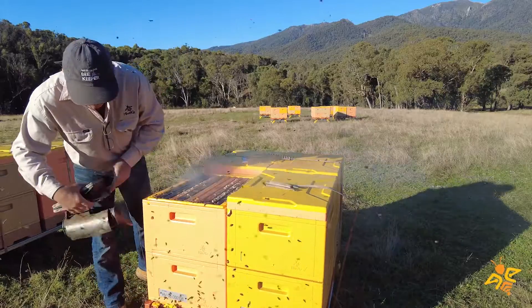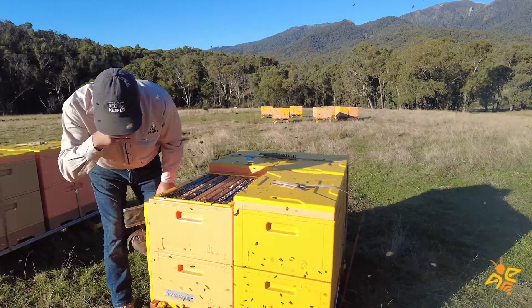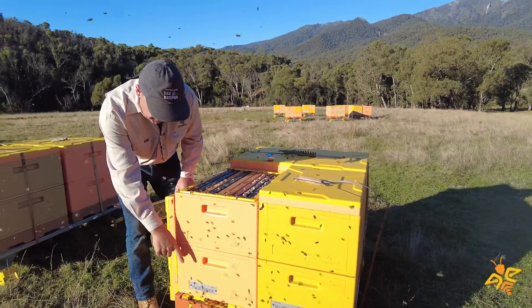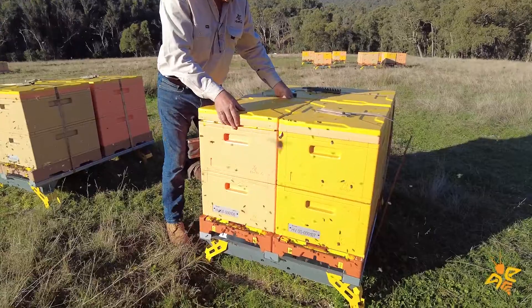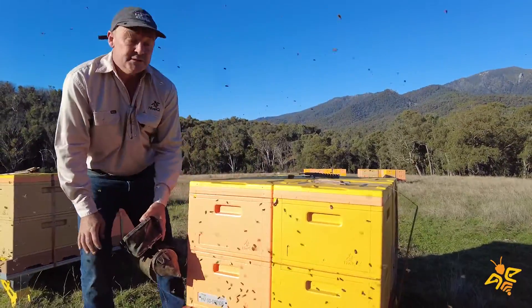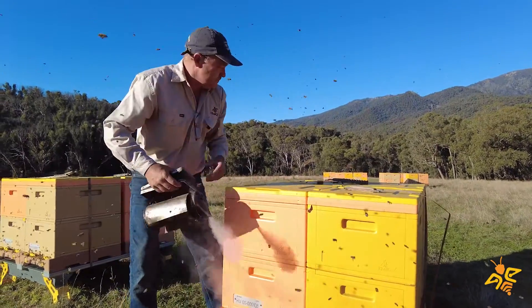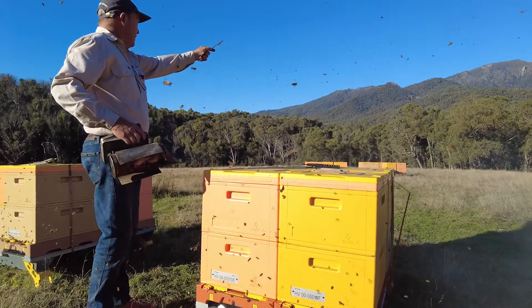A little bit grumpy but not too bad really. You can see there are still nice large loads of pollen coming in — that pollen would be coming off either the black sally or the swamp gum I believe, but it could also be other trees if you have a look around here.